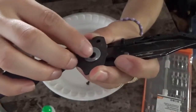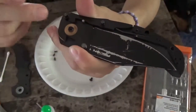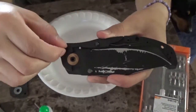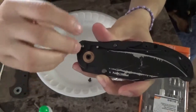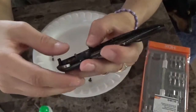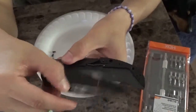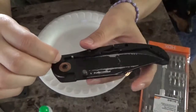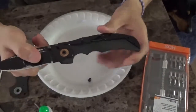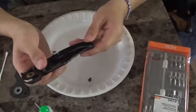That nylon bushing rides between the phosphorus bronze and the G10 scale. Here's the stop pin — that's what really helps out the triad lock. If you're into knives you probably know that, but enough about the anatomy. This is just what it looks like when you open it and how it operates. The knife still operates perfectly fine with the scale off and locks up perfectly.